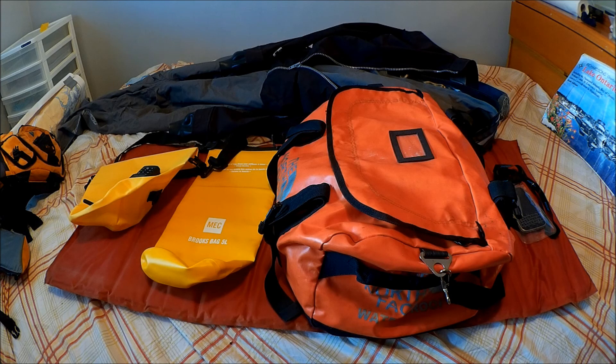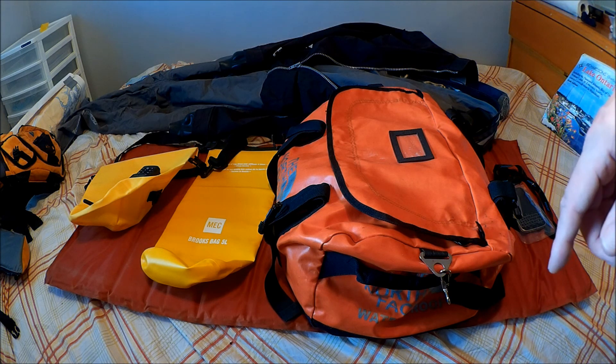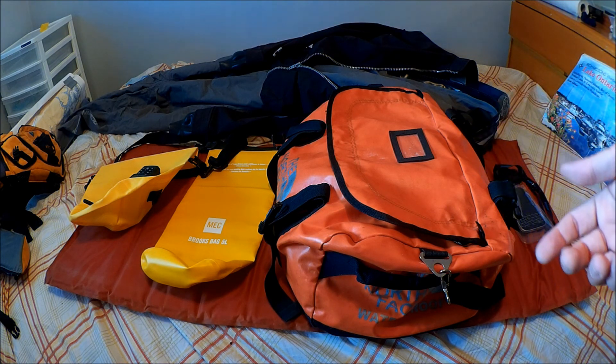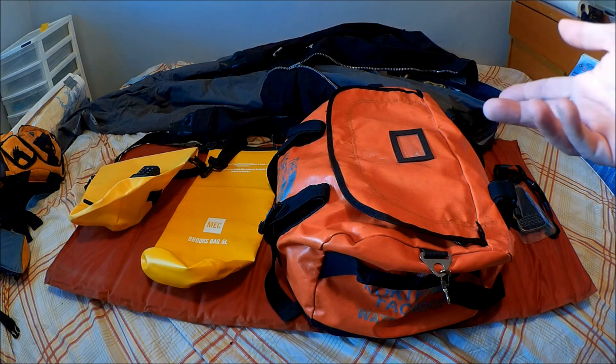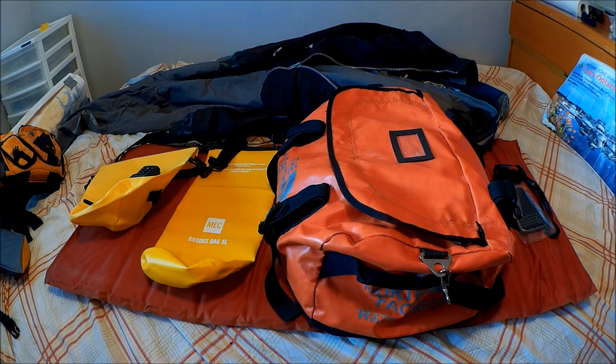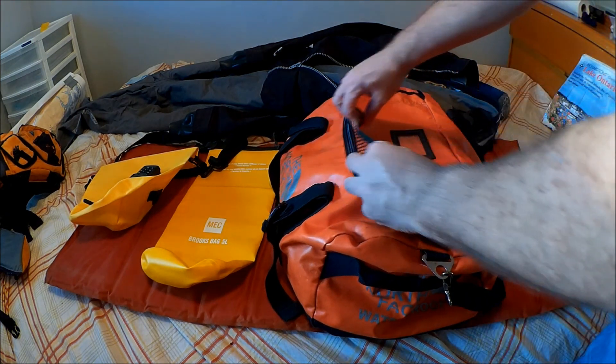Dry bags vary considerably in quality, size, and how dry they'll keep your stuff. The first item we're going to look at isn't really a dry bag — it's more of a damp bag. It's a carry bag that you could put other dry bags inside, because it's not waterproof. It'll take a splashing, but it doesn't have a waterproof zipper on it. That's this bag here.